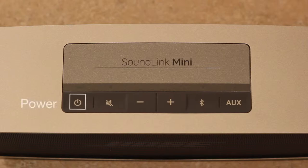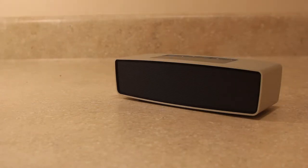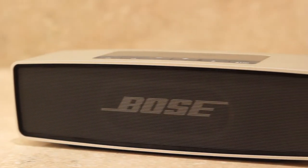From left to right you have the power button, a mute button, a volume down button, a volume up button, a Bluetooth button, and an auxiliary button. The front and back of the SoundLink is pure speaker, with the Bose logo placed subtly on the front.